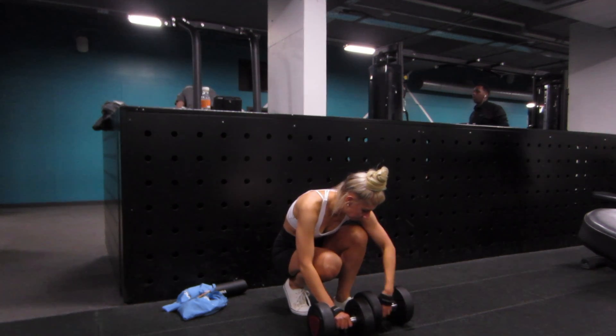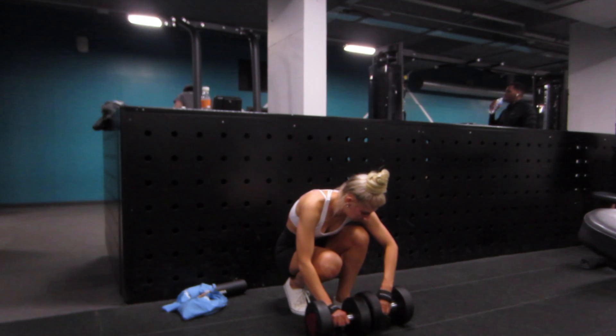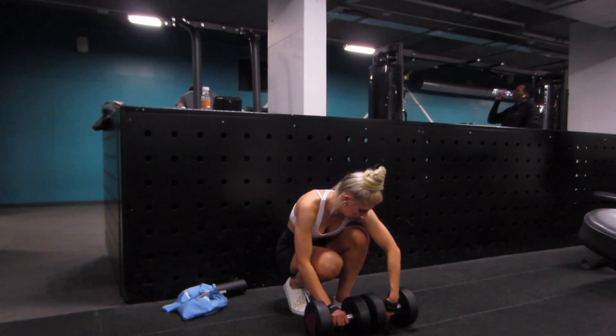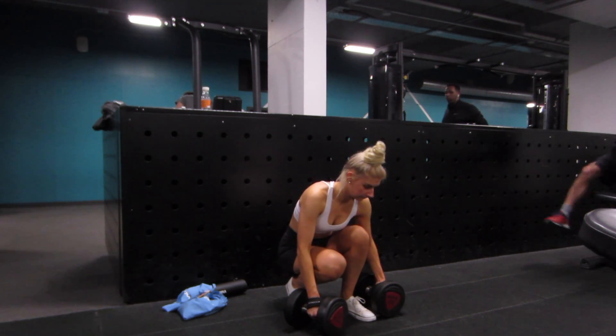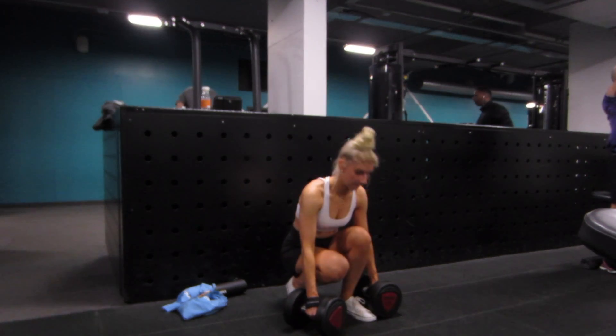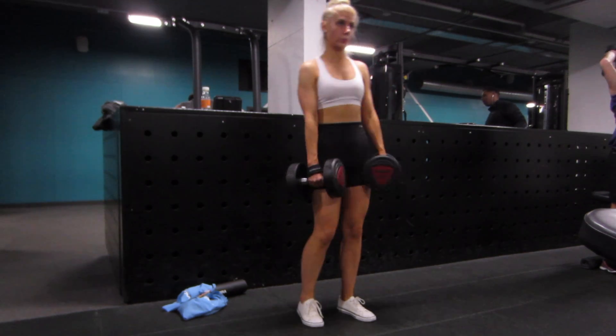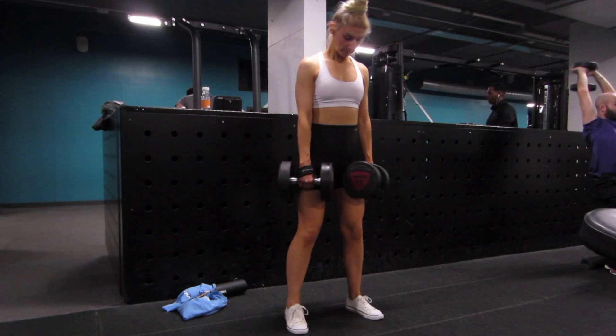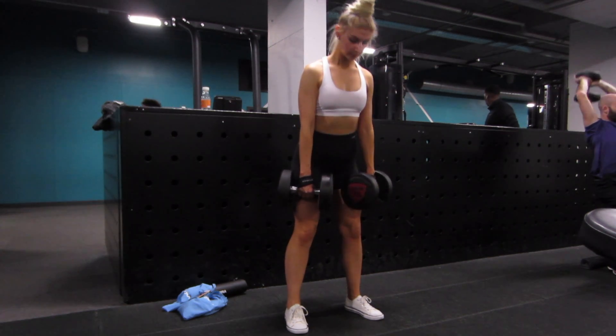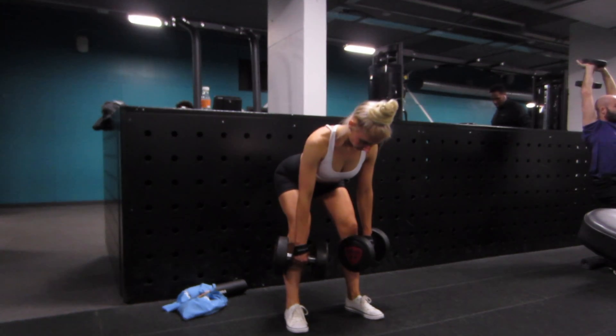If you keep your legs really straight you're going to mostly feel it in the hamstrings, but I like to do halfway — feel the stretch in my hamstrings but also feel it in the glutes. For my last set I needed to use my straps because my grip strength is not the best. Let me know in the comments if you want a more in-depth video on how and when you should be using straps.